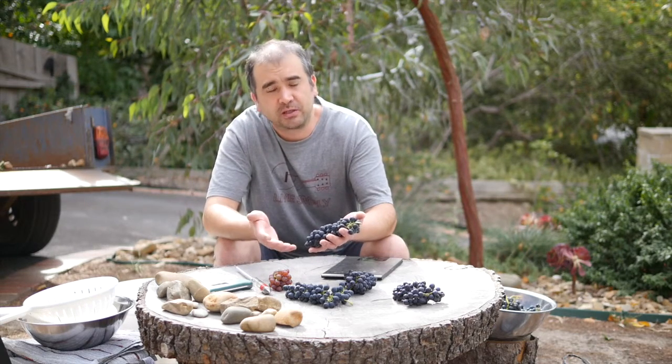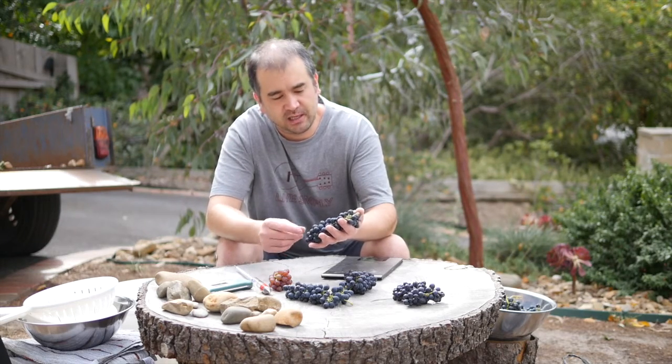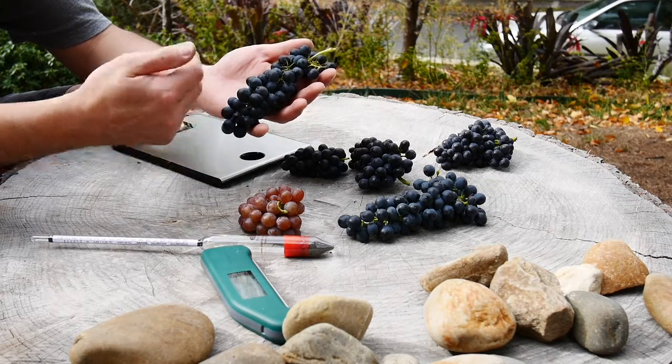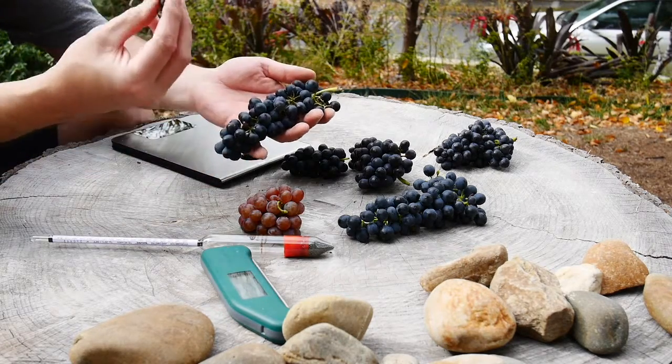The next thing we really want to do is have a look and see what the flavours are like, what the tannins are like, and what the textures are like. We're looking at not just the berries and the skins on the outside, but the seeds on the inside as well. So we'll grab a few berries, have a bit of a munch and see what we get.